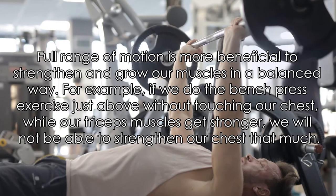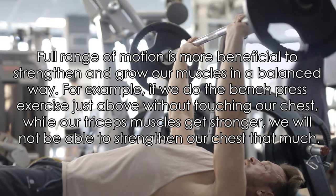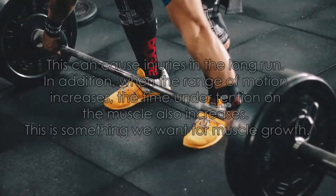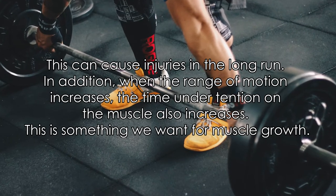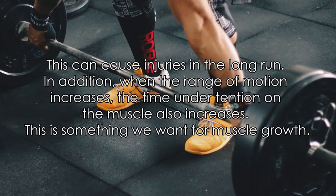For example, if we do the bench press exercise just above without touching our chest, while our triceps muscles get stronger, we will not be able to strengthen our chest that much. This can cause injuries in the long run. In addition, when the range of motion increases, the time under tension on the muscle also increases — and this is something we want for muscle growth.